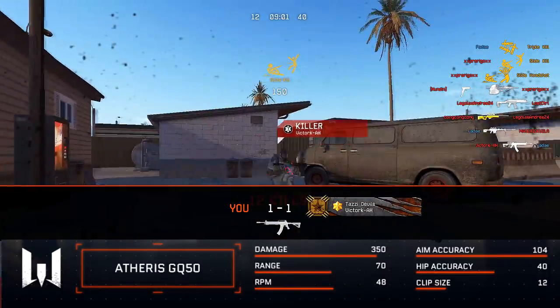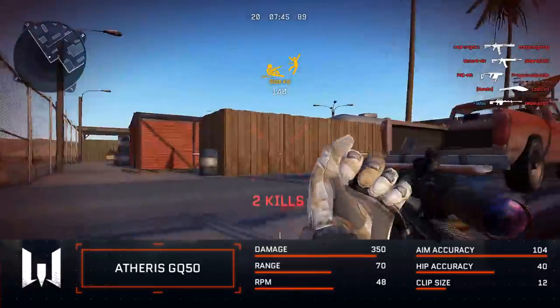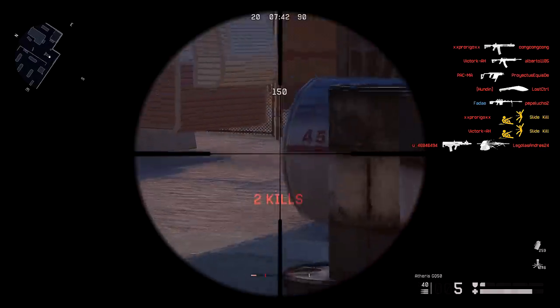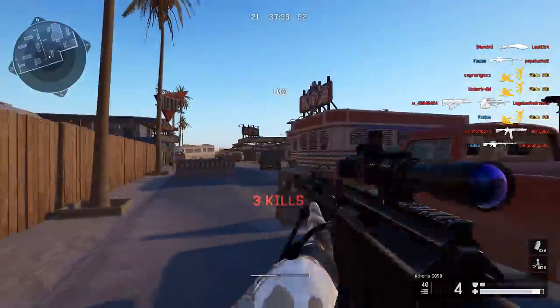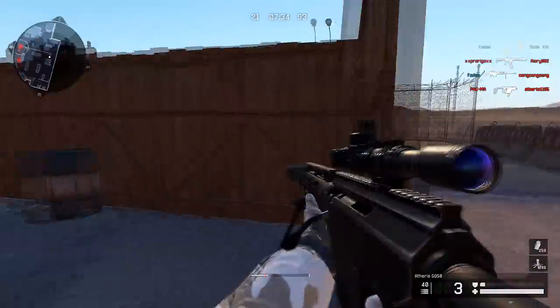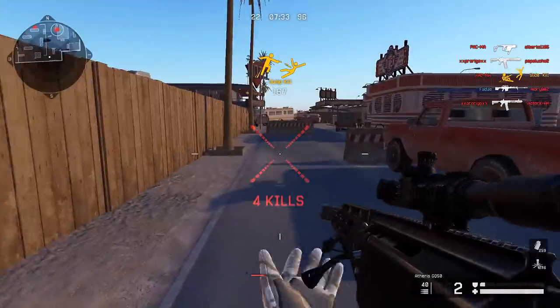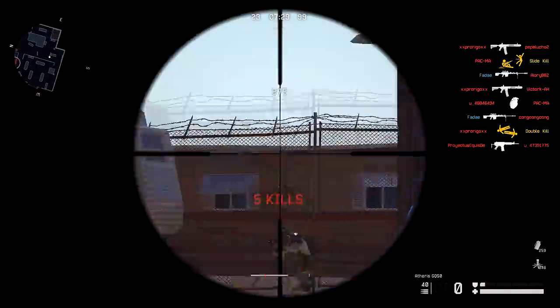The range is 70, which is alright — it has 10 less range than the AX308, but that isn't the main issue. The main issue I have with this gun, other than the scope speed, is the RPM compared to other top snipers such as the AX308 or the Scout. The RPM is 47 on the Atheris — 2 less than the AX308 and 3 less than the Scout.